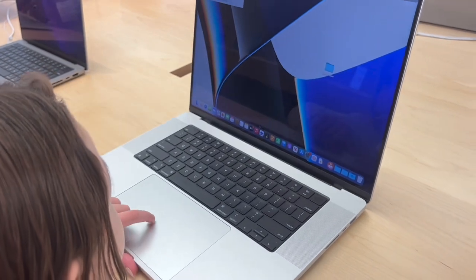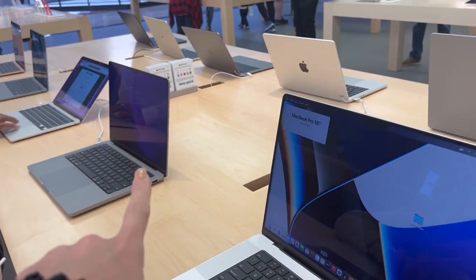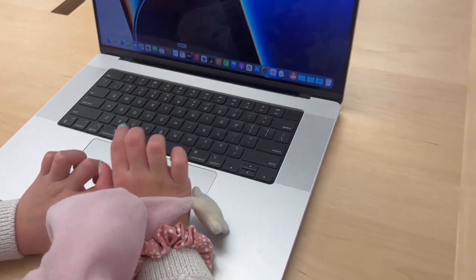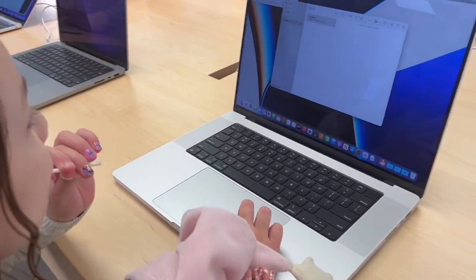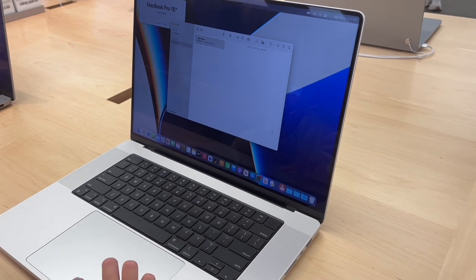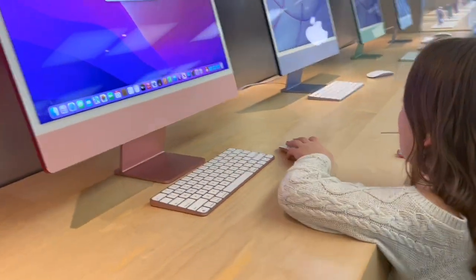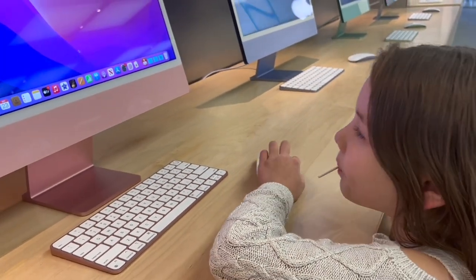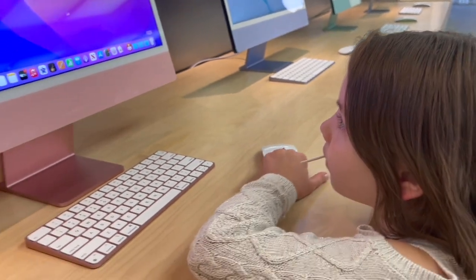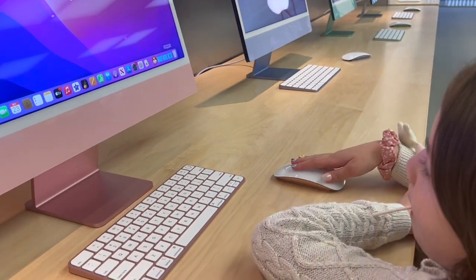The MacBook Pro 16-inch is so much bigger compared to the one I have. Nina is trying the MacBook but she's not used to it — she's used to her phone and iPad. And if you guys didn't know, we are moving! Stay tuned for moving vlogs, house tours, and room setups. I asked on Instagram and you guys really wanted to see the moving process.